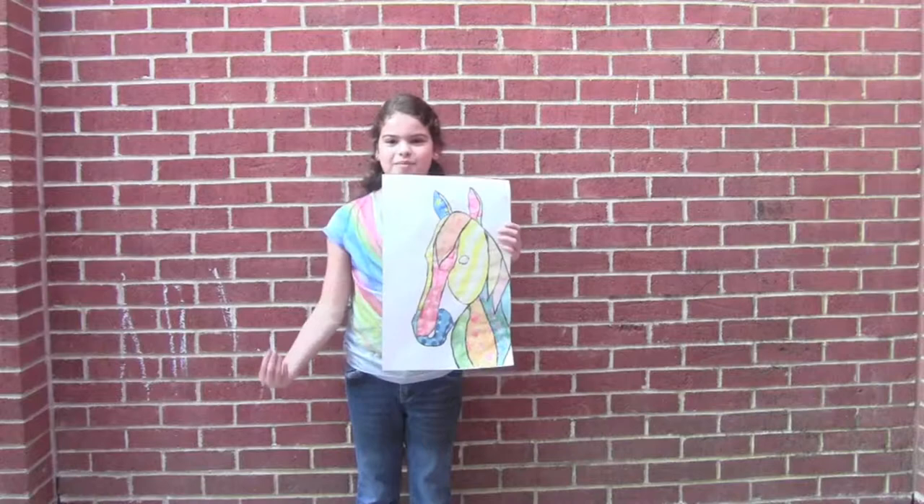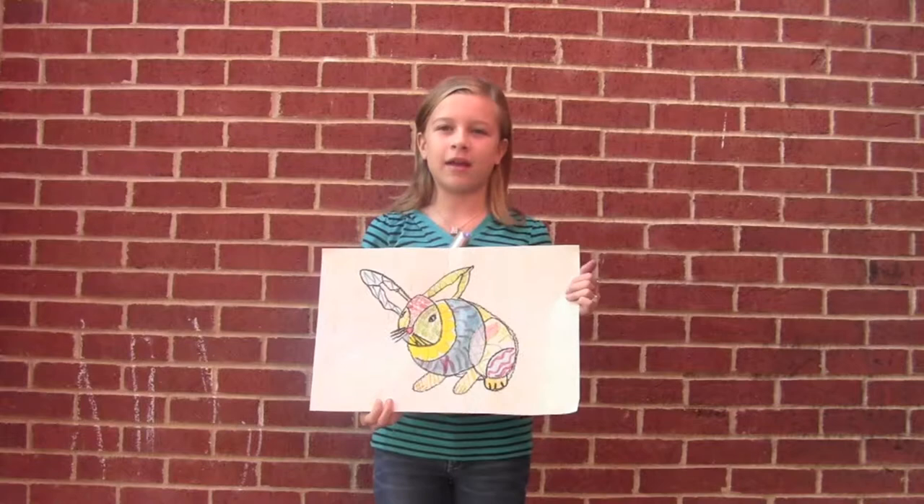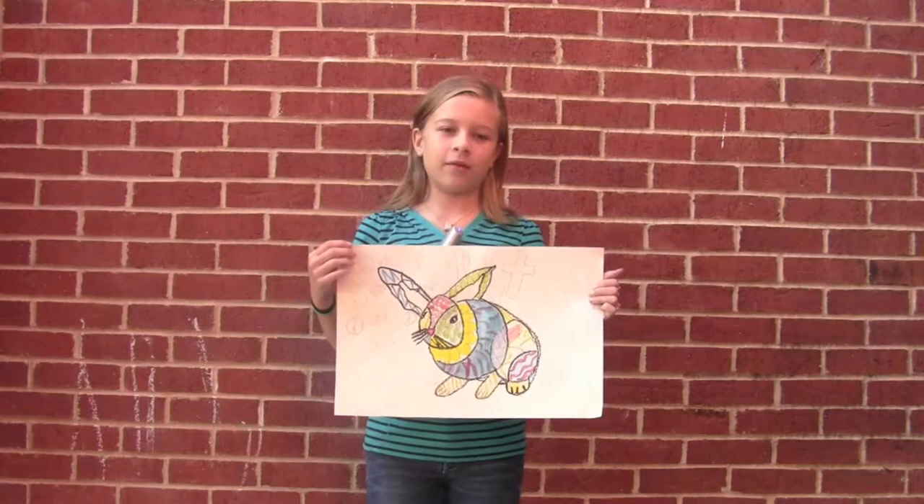Ms. Trammell asked us to do a pet project where we drew our pet and then a bunch of different patterns in each part of the pet — to take just an ordinary pet and turn it into something new. I did light colors on my animal, and in the background I'm going to do dark colors because I don't want it to blend in with the animal.